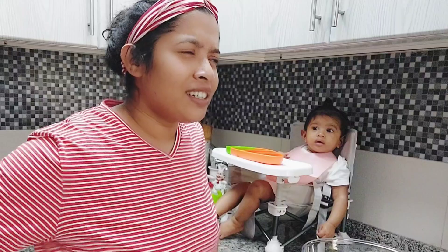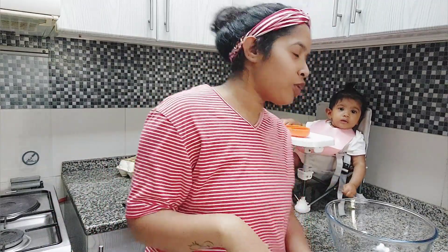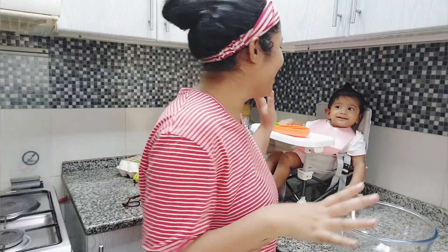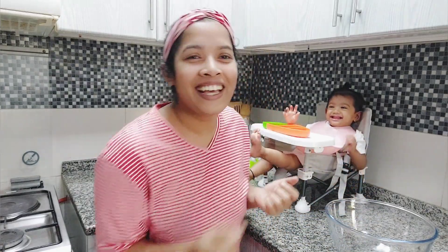We are going to start a cupcake for 6 months. I am going to start a finger food for my baby — a cupcake for 6 months. So now we are going to start a cupcake.